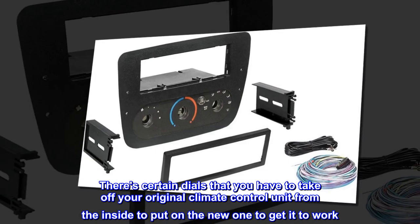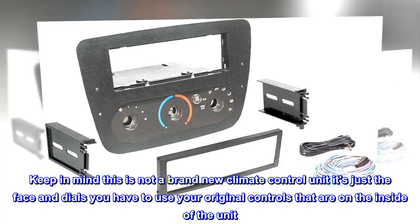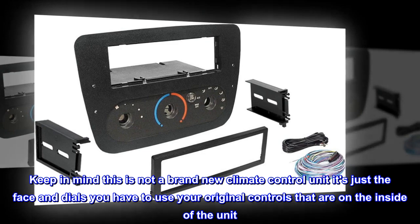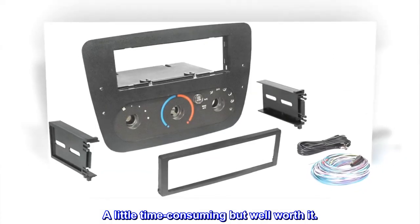There are certain dials that you have to take off your original climate control unit from the inside to put on the new one to get it to work. Keep in mind this is not a brand new climate control unit — it's just the face and dials. You have to use your original controls from inside the unit. A little time consuming, but well worth it.